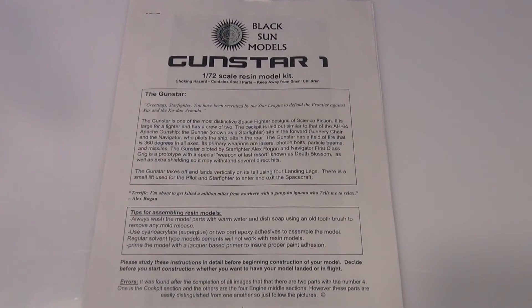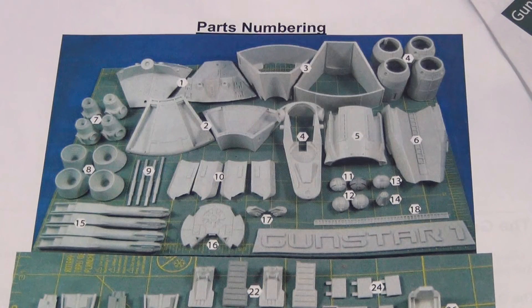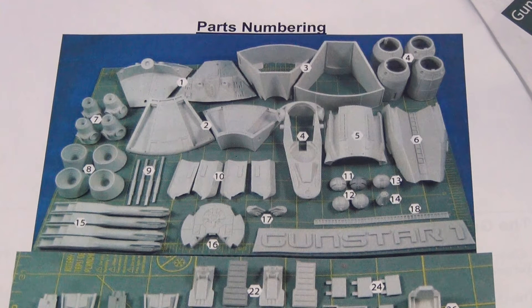Here we have the decals, and here's the front page of the instructions and a layout of all the parts. I'll do a close-up of this. As I've said in some of my other videos, I really appreciate when a model manufacturer actually prints out all the parts for you, especially in a resin or garage-type kit, just so you actually know you've got all the parts.